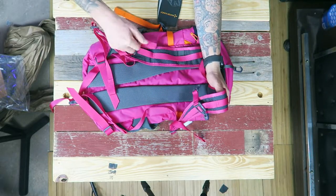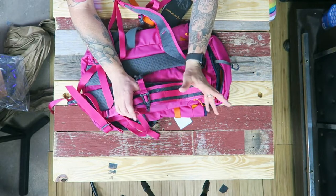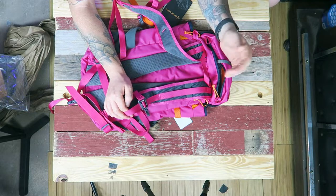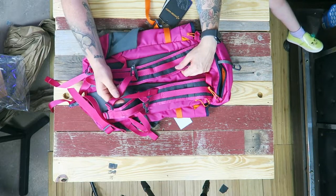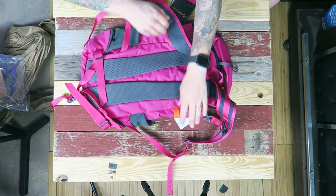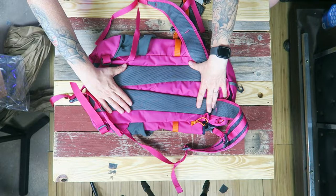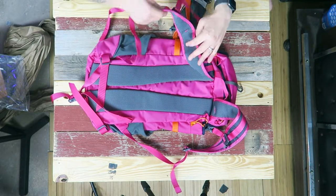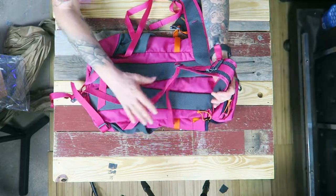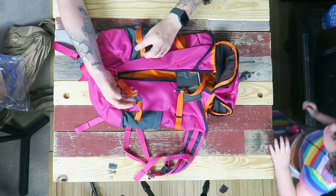The harness is more like the Mystery Ranch In and Out 19 that I had and loved — that's one of the few bags I do regret selling. The shoulder straps are pretty similar from what I remember. There is some back padding here, whereas the MR In and Out 19 had nothing because it was a packable bag. The actual straps are very similar, but there's a little bit of back padding, and all of the webbing is also bright pink to match.